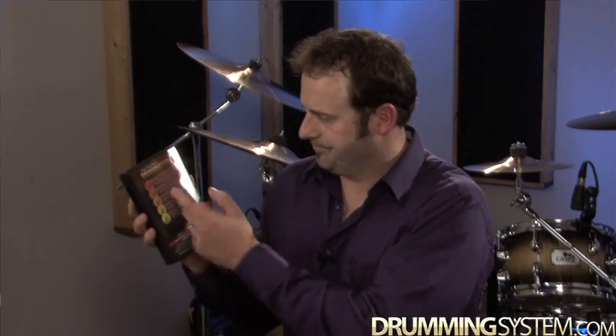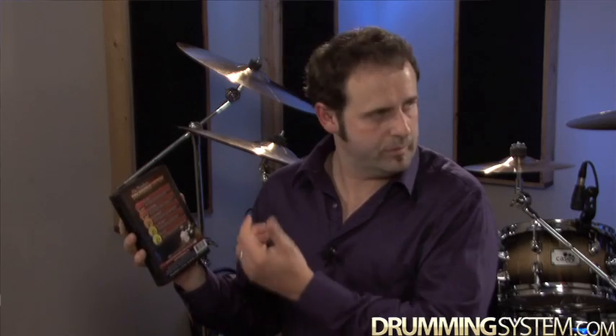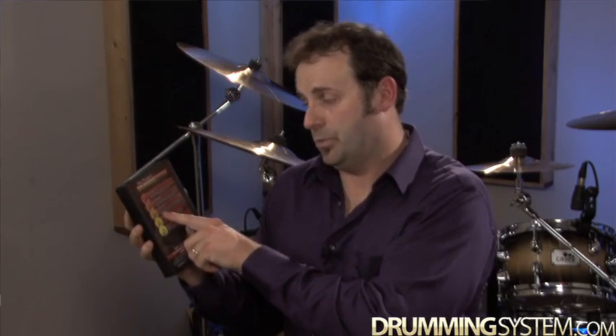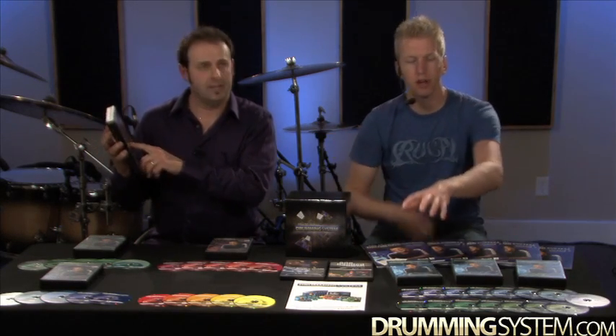The last five: number 16 is drum soloing — how to solo and whatnot. DVD 17 is drum play-along one, 18 is drum play-along two, and 19 is drum play-along three. You'll see all of the play-alongs we've done across those three DVDs. All the songs he demonstrates, you get on the CDs with metronome and without metronome.